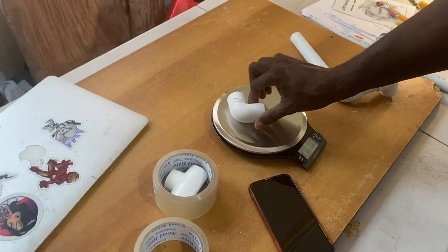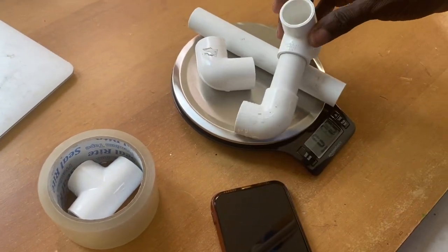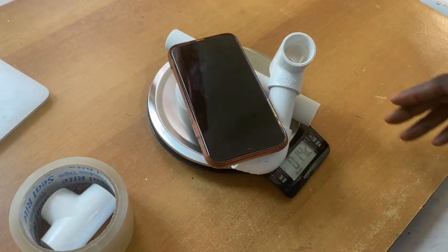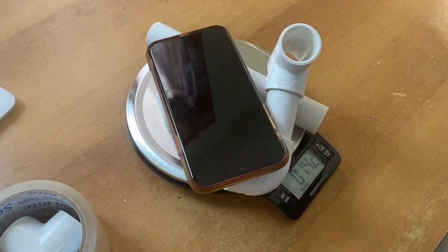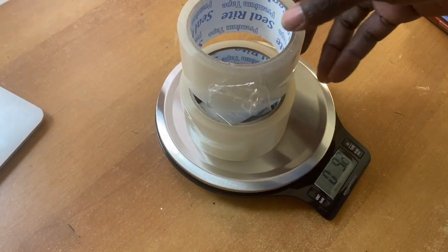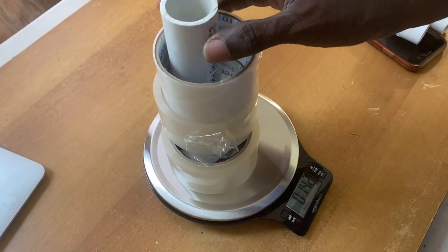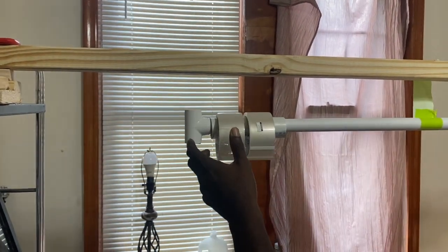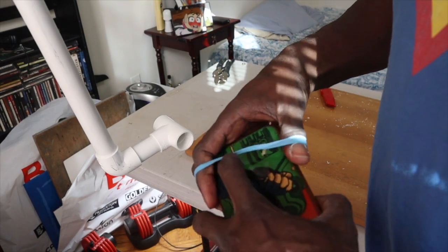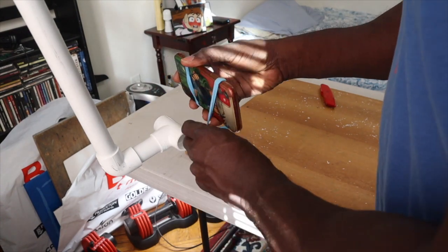Balance is the name of the game for this whole thing. Make sure that the weight of the arm and the phone or GoPro you're going to use weighs the same as whatever you're putting on the other side to counter that weight. Here I'm using tape and a piece of PVC. You apply the counterweight to one side, and I'm using my iPhone here — using the rubber band to attach it to the PVC T, so I can shift the phone up or down depending on the angle I want to record.